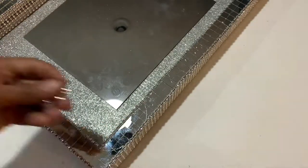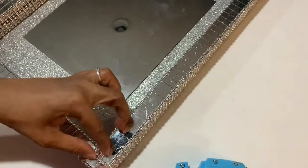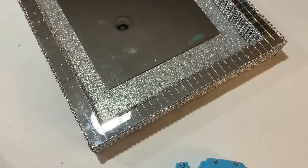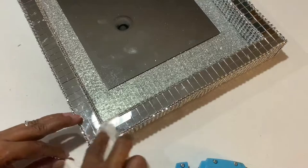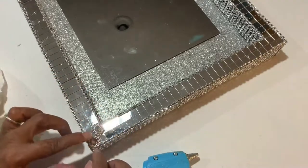The last thing is to attach these pieces of sunflower mesh wrap to each corner — I'm just going to put two in each corner. After that, I just have to clean it up and it will be all finished.